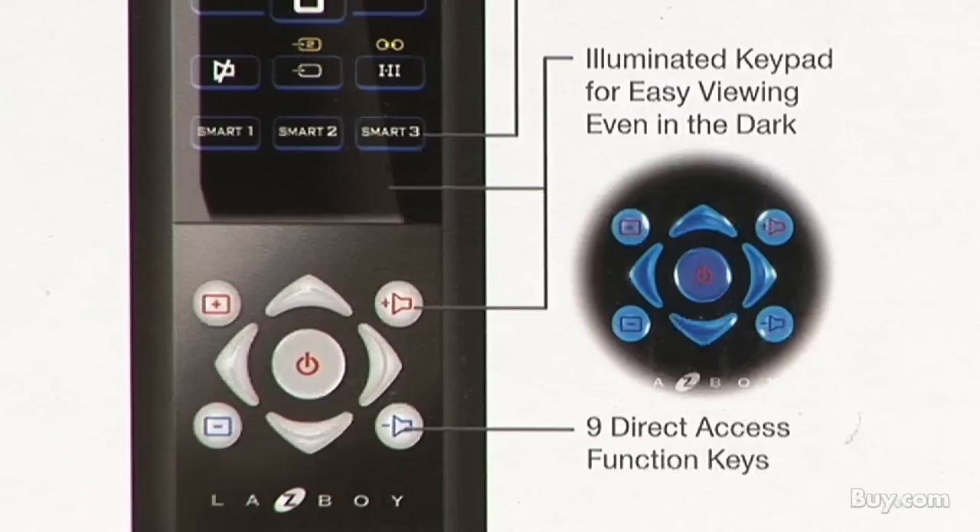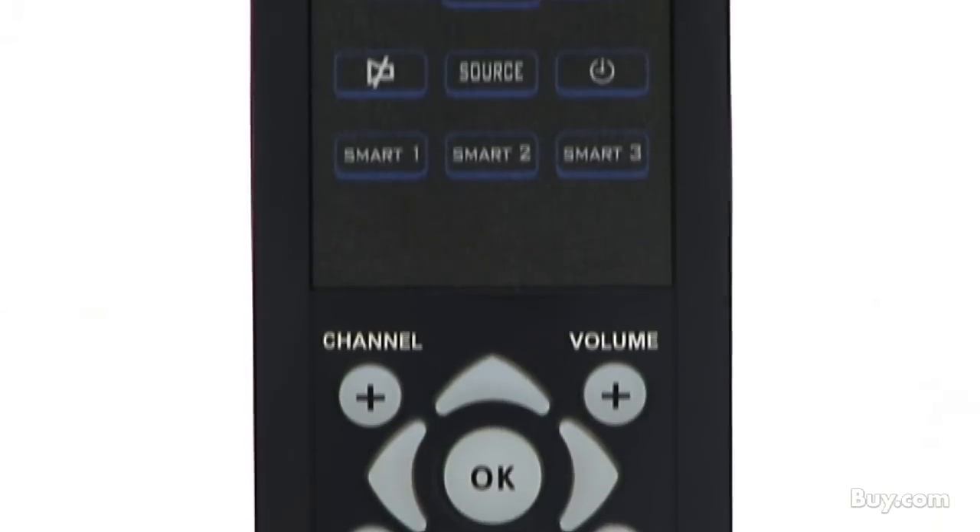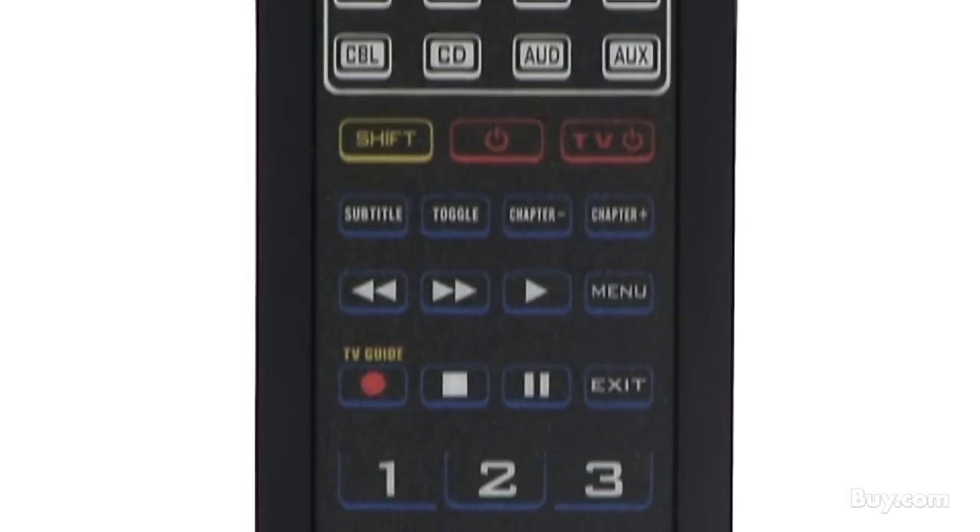It also features a touch sensitive keypad with back lighting. The LZ6220 offers six programmable smart keys for one-touch multi-function control and access to most used home theater equipment.